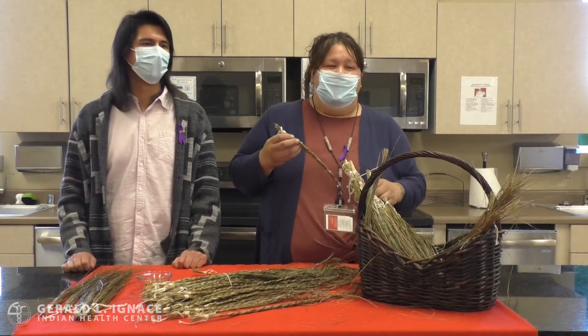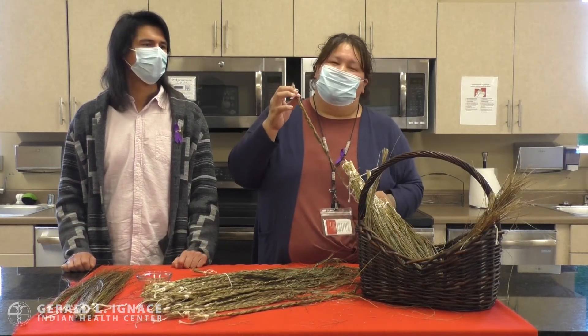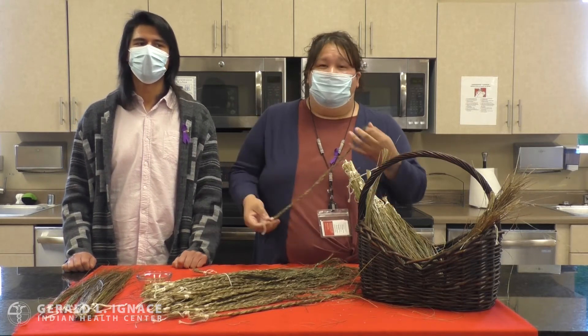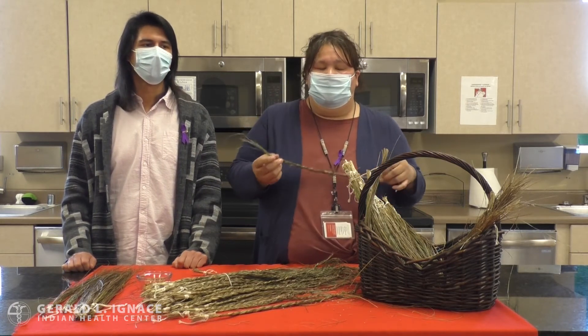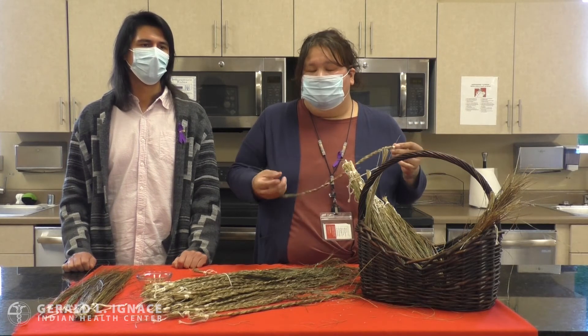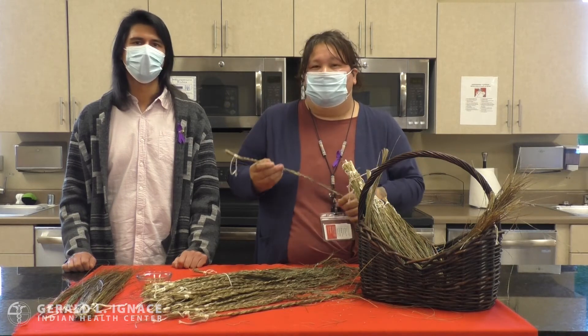To our people, this braid represents our mind, body, and soul. We also burn it at the end of the braid to pray with it, to cleanse our homes, and to protect our families.